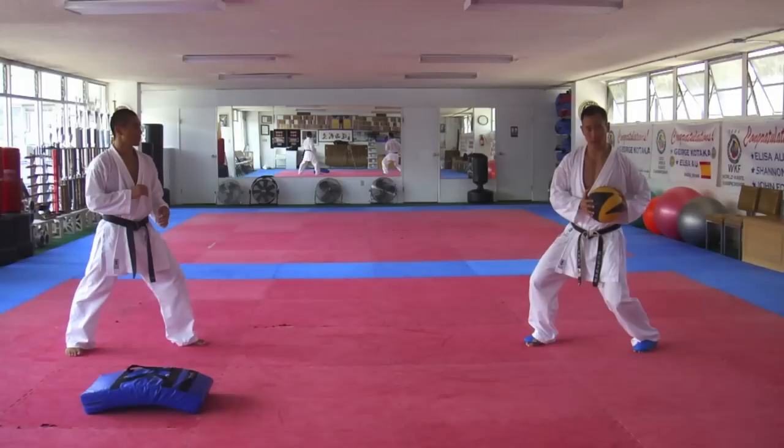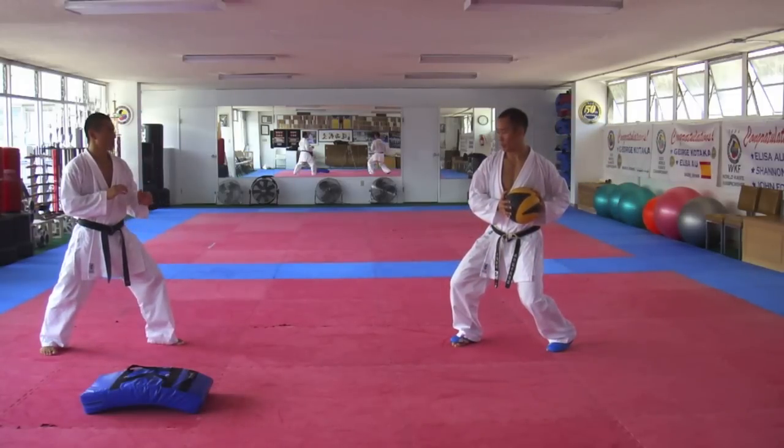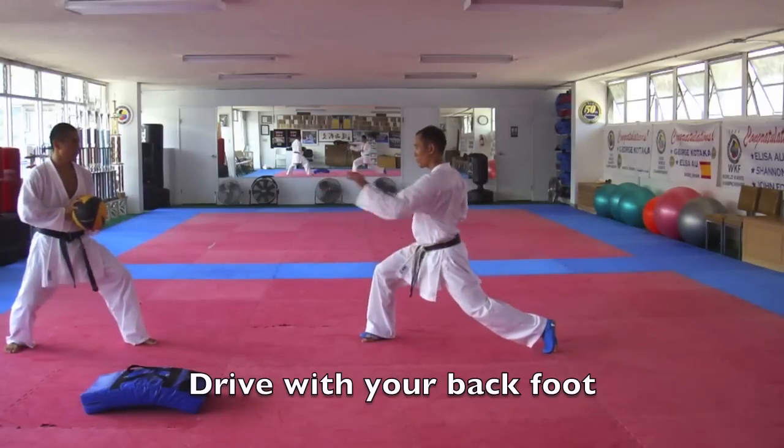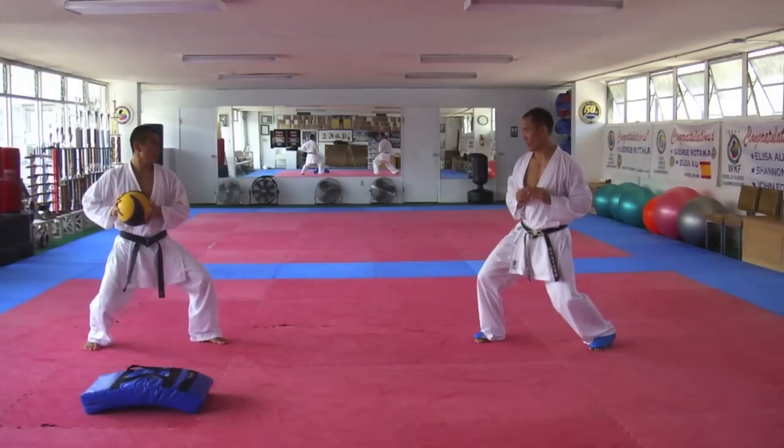The first step we're going to do is shift in. On the second step we're going to throw the ball towards our point, driving with the back foot. Shift in, drive with the back foot.